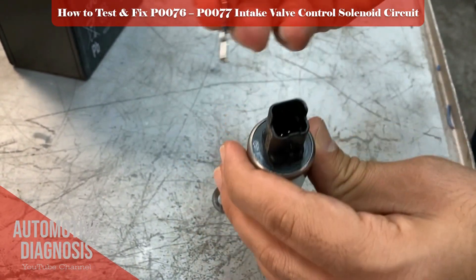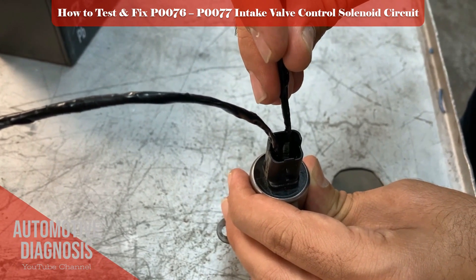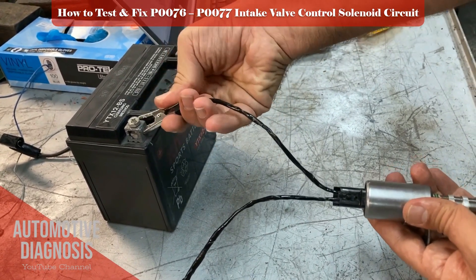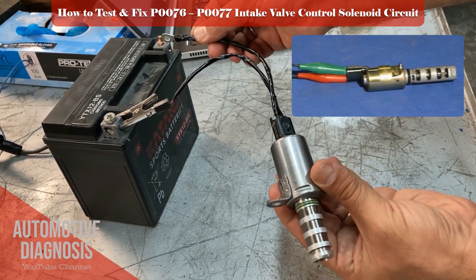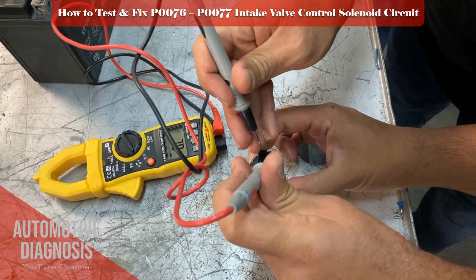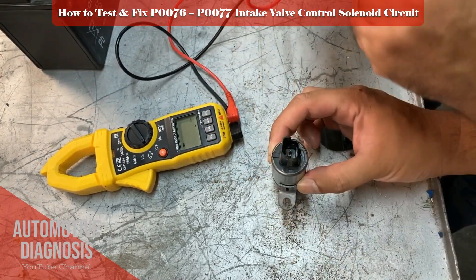If you have removed the OCV, you can perform another actuation test to make sure it's working. Apply the battery positive and negative and check the OCV operation sound and the spool valve movement. If you don't see any sign of function, you must replace the OCV. Test the OCV internal resistance using a multimeter and make sure the resistance matches the specifications in the workshop manual — in this case, the resistance value is more than 7.5 ohms. If you don't get any measurement or it is too high, you must replace the OCV.